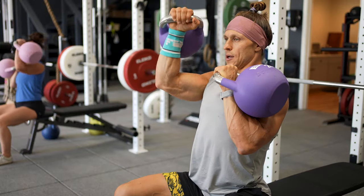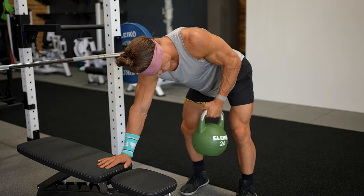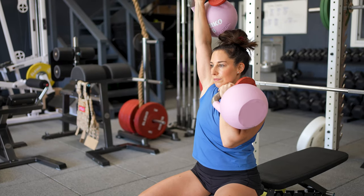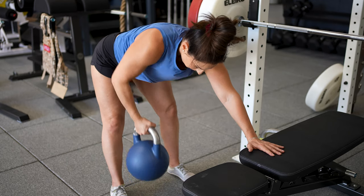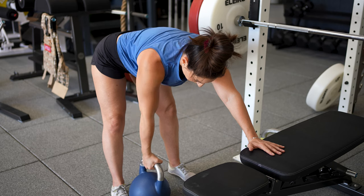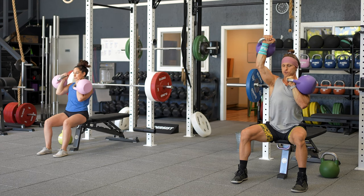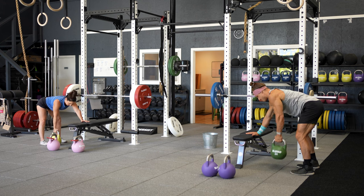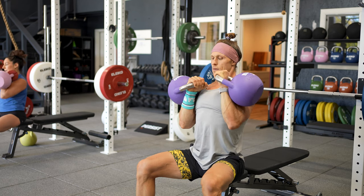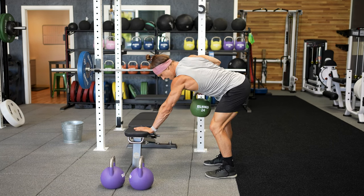Lesson number five: supersets for efficiency and work capacity. Getting more work done in less time gives you more freedom and builds work capacity. Performing supersets — doing one exercise, resting, doing another, resting and coming back — is very effective. But we don't want to sacrifice the stimulus we're after just for the sake of going faster. Far too many people waste time with long, unnecessary rest periods — performing one exercise, resting a long time, performing the same exercise, resting again — when they could have turned that rest period into something else. Fill your rest time with meaningful work. Make supersets happen and increase your work capacity.